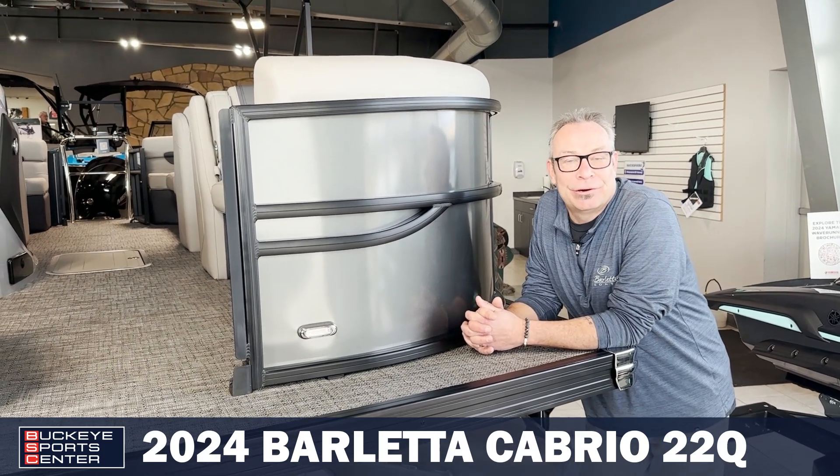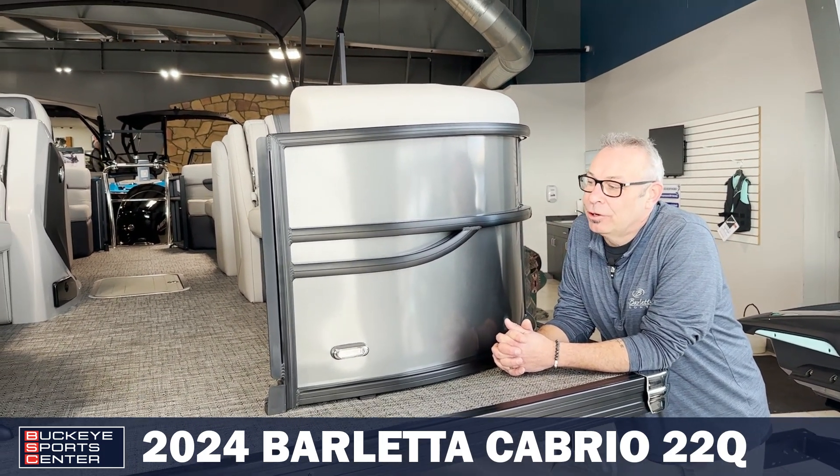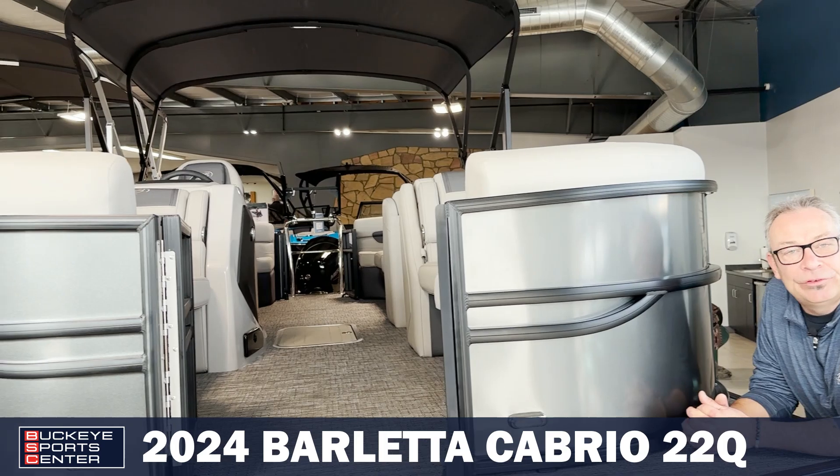Hi, it's Stacy from Buckeye Sports Center here in Peninsula, Ohio, and I'm here to show you the Barletta 22Q.